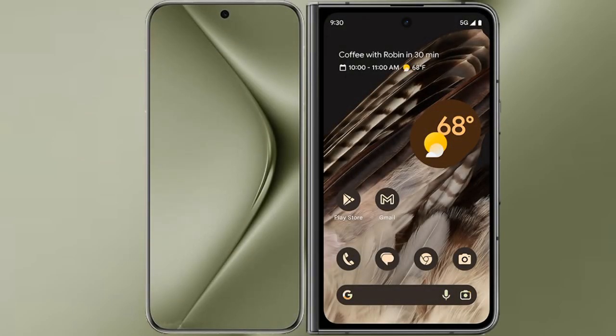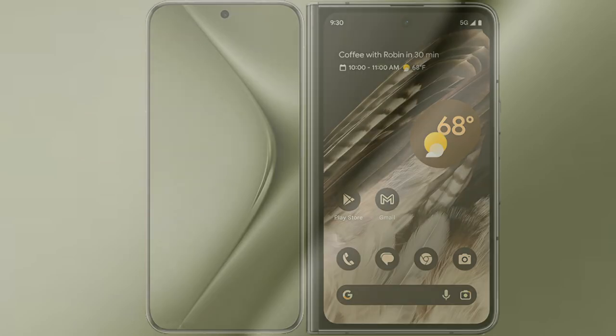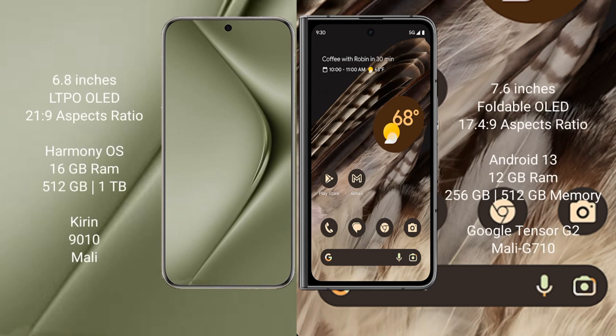I will compare the new Huawei Pura 70 Ultra with the Google Pixel Fold. The Huawei Pura 70 Ultra comes with a 6.8-inch LTPO OLED display, while the Google Pixel Fold comes with a 7.6-inch foldable OLED display.